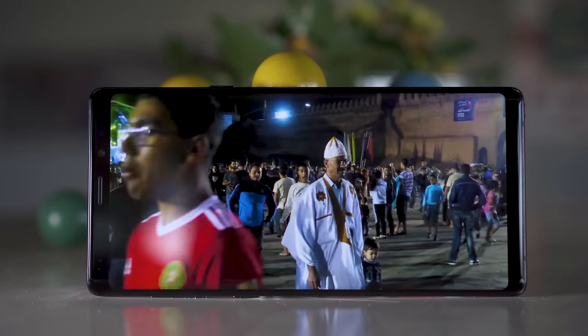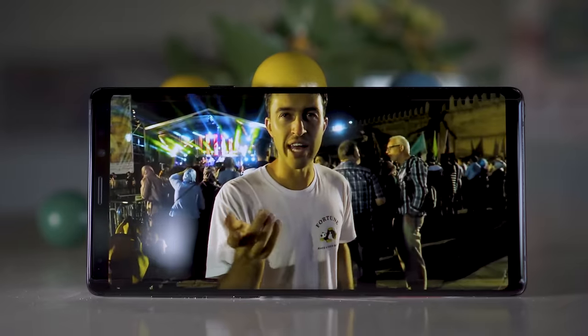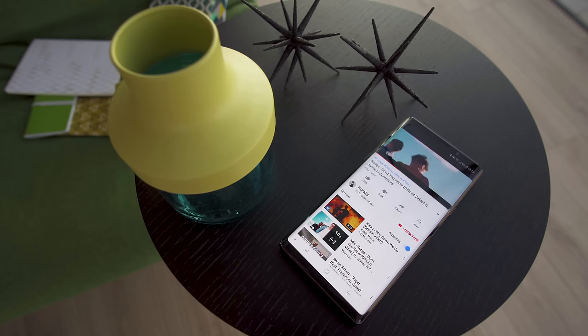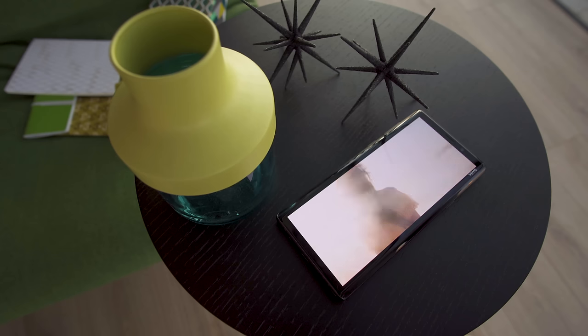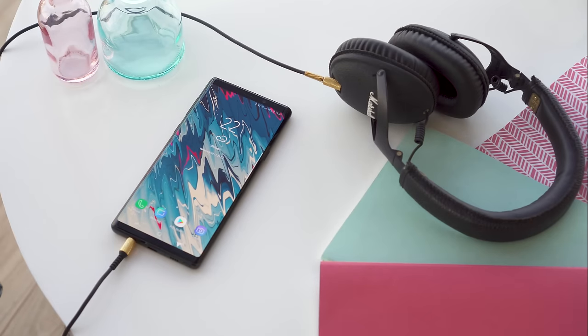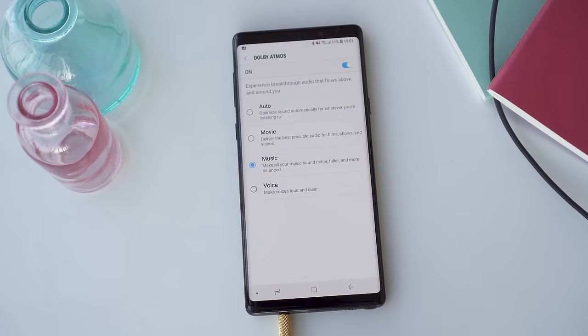The speaker quality is excellent this year and they are substantially louder than the Note 8, receiving a very good rating on our loudness tests. This is the first Note with stereo speakers — one on the bottom and one that doubles as the earpiece. In portrait mode, the bottom driver covers bass and the earpiece covers treble, but in landscape mode they switch to left and right channels. Personally, I think the landscape version sounds better, so I fullscreen any video I watch. With headphones, there's virtually no distortion and it's the best result we've seen so far this year.